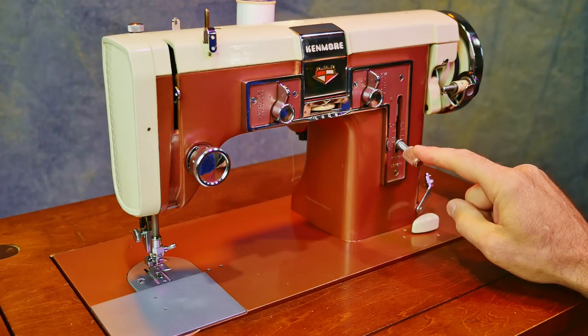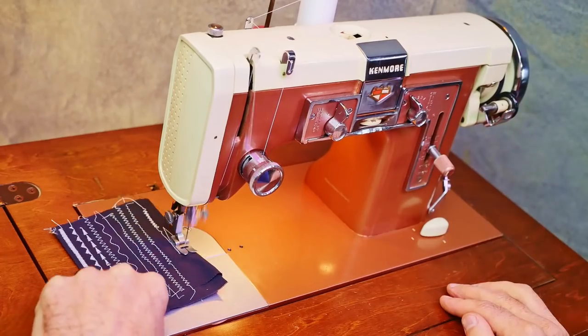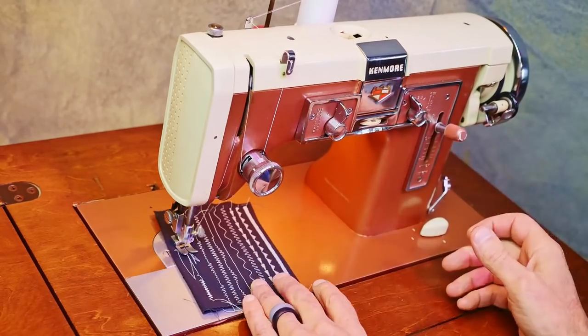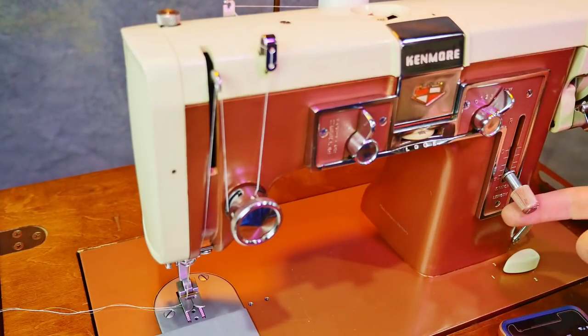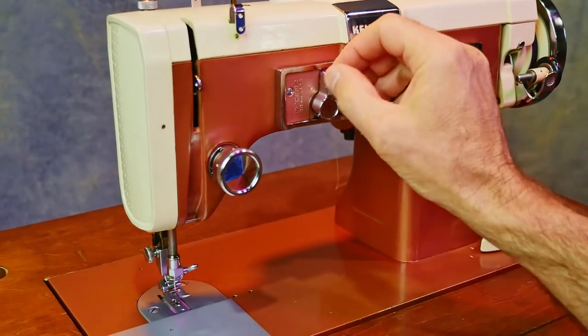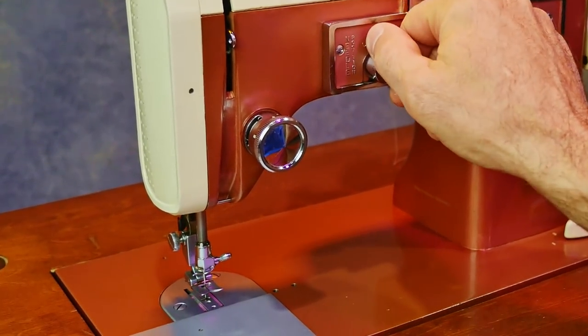Stitch length adjustment and reverse. The farther down it moves, the longer the stitch is. Here's the needle position switch. You can see the needle — when I move it to left, it moves over to the left, center, and right.